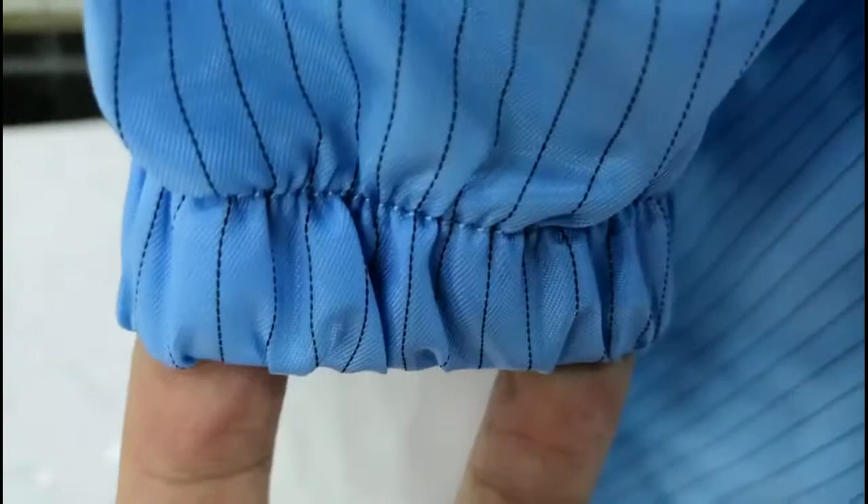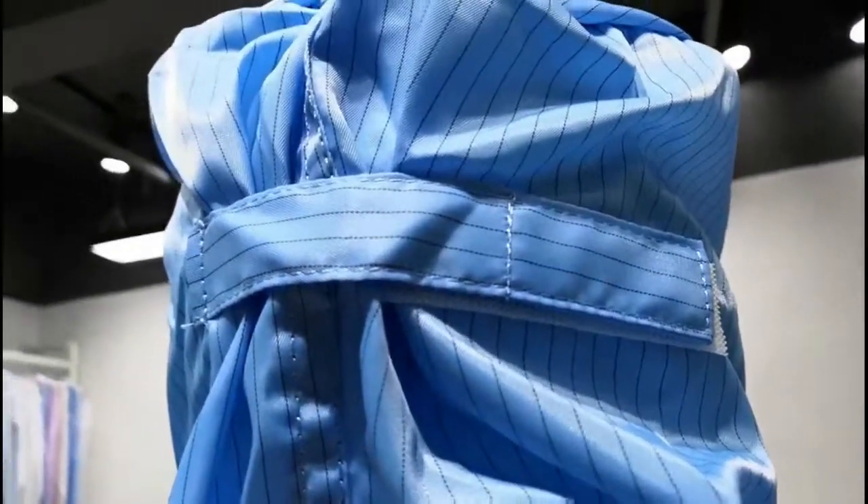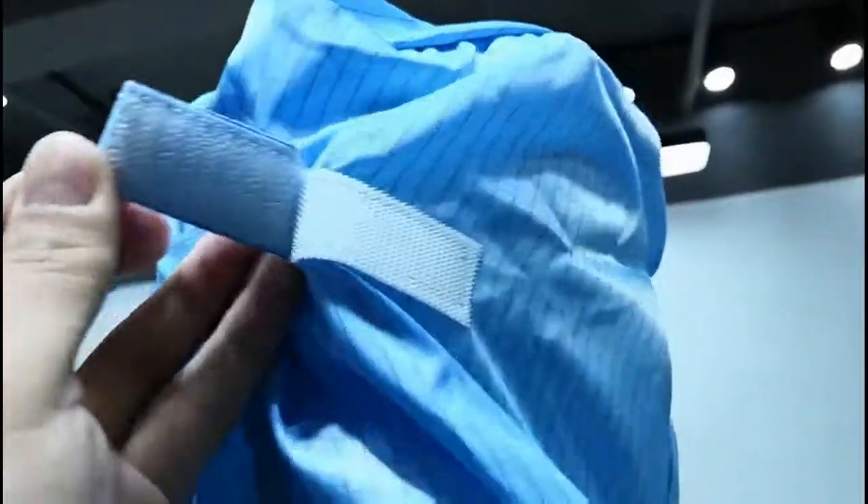We have elastic here, here, and here, to make it super flexible. You can adjust the size of the hood by adjusting this part.